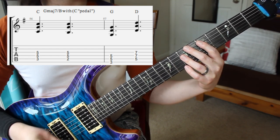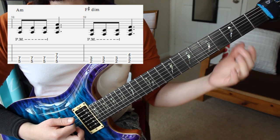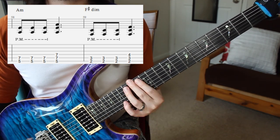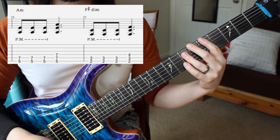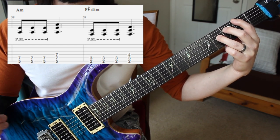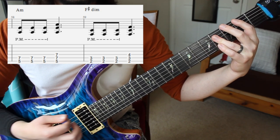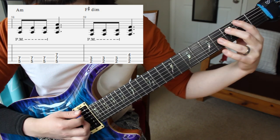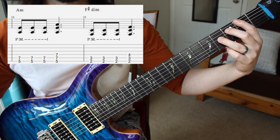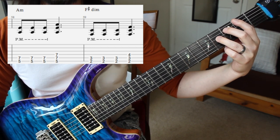In our next measure we have this, followed by this — we have an A power chord, which goes with our A minor interpretation. Then we have an F# diminished type of power chord — it's always with the 5th. Because there's no C# in there, it's a C natural, which supports our F# diminished interpretation of everything. Then that section repeats again.